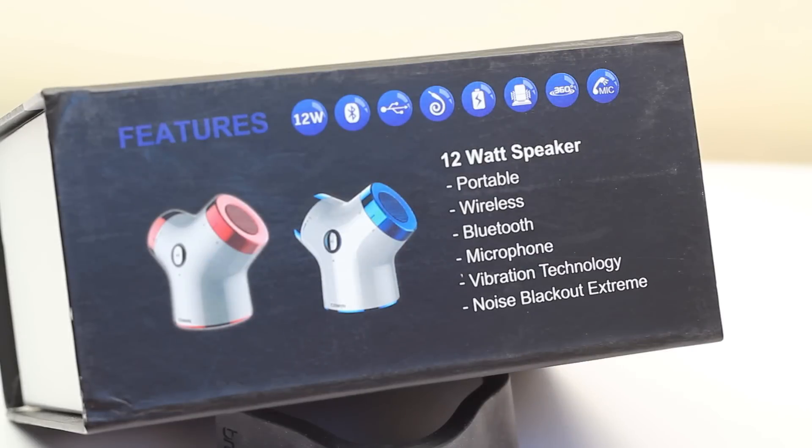We're using a 12 watt speaker in this, Bluetooth enabled, and you can use a 3.5mm jack if you'd rather. It's also got noise and vibration features, a built-in microphone for calls, and it comes in red and blue. This is an absolute animal of a speaker.